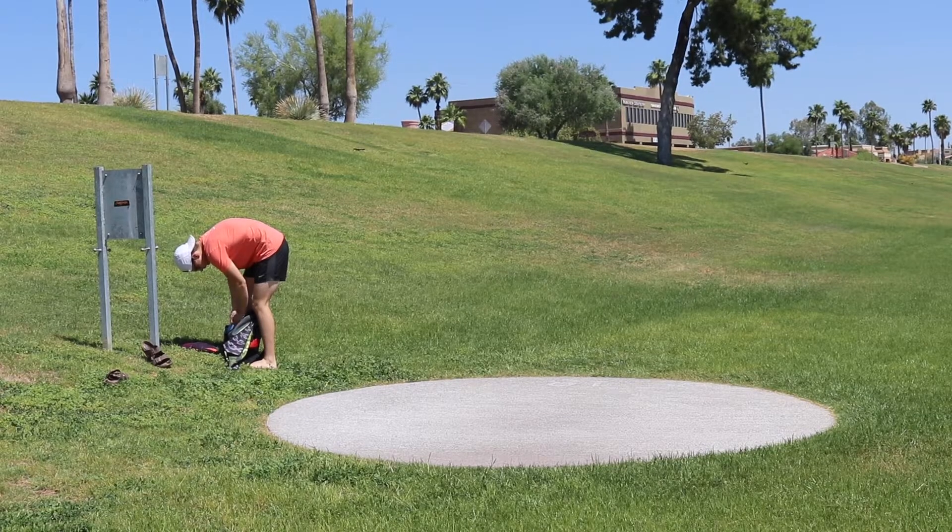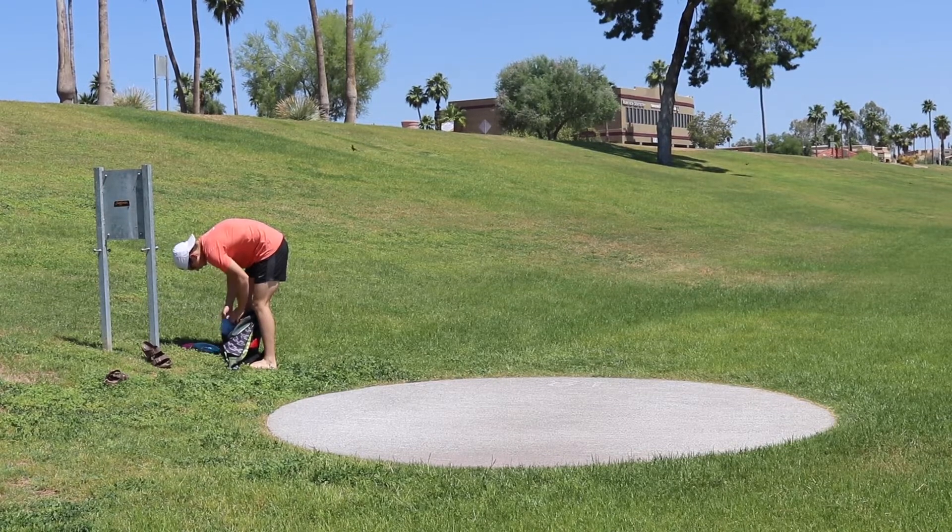When we first moved to Arizona, my dad and I had both bought starter sets — we both had three discs, I think. And I was like, I think I still have those. Do you mind if I play next time? And they're like, yeah sure, you can come with us.